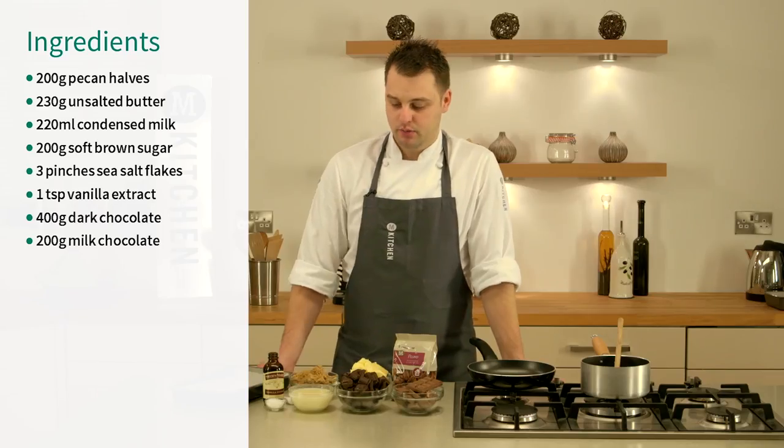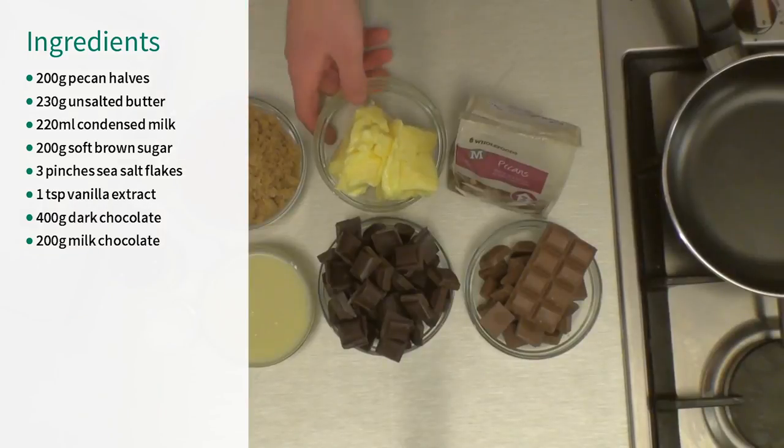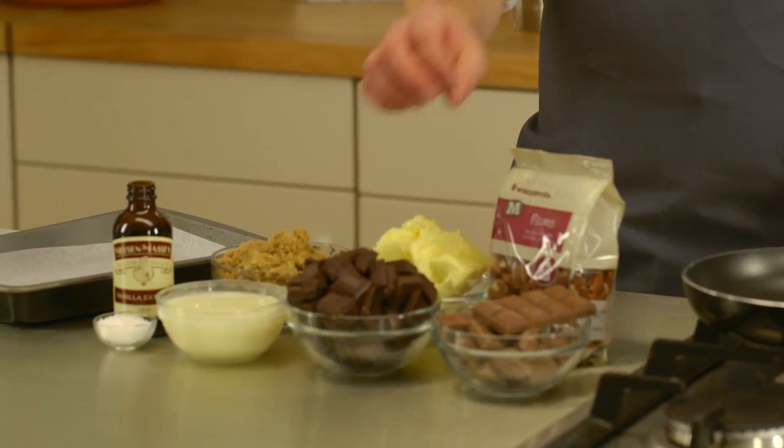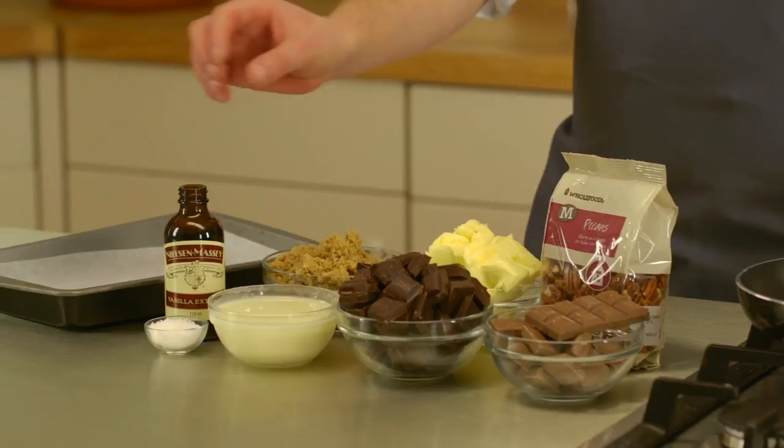Hi, I'm Paul, kitchen chef. Today you're going to make your own chocolate bark. To make the bark we've got soft brown sugar, some butter, pecan nuts, two types of chocolate — dark and milk — condensed milk, vanilla extract, and some sea salt flakes. So let's get cooking.